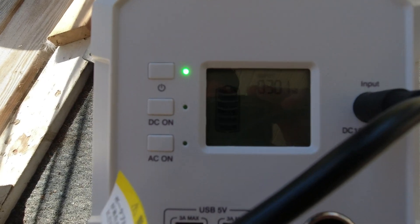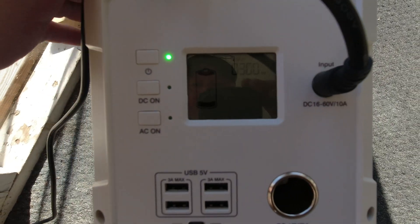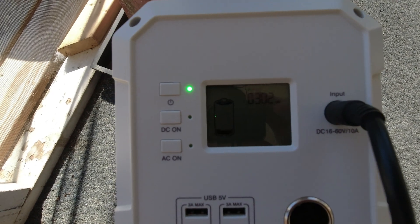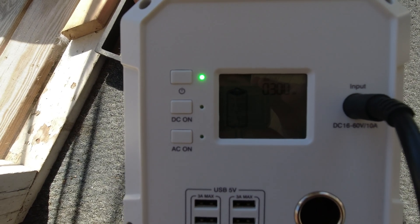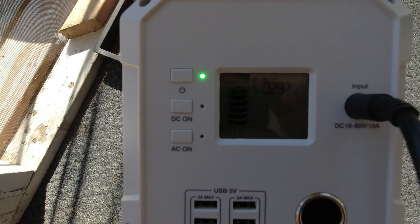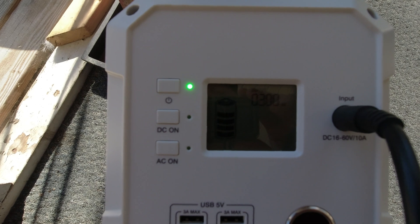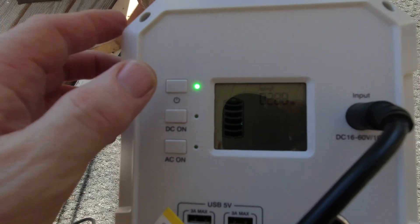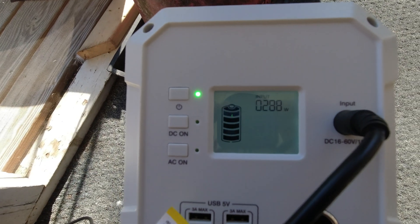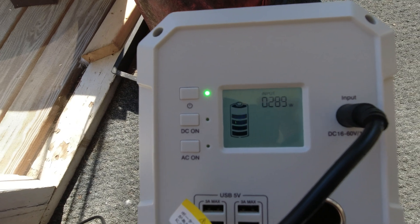You can see that it's reading 301 watts — that's dropping a little bit, but we're bouncing around 302. If I can position that better, let me stop for a second and see if I can angle that suitcase panel a little bit.